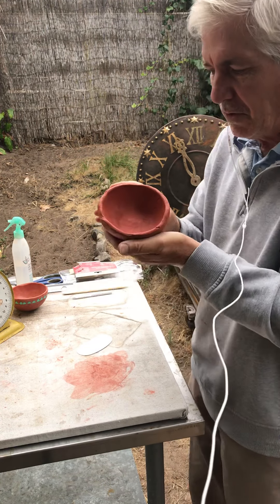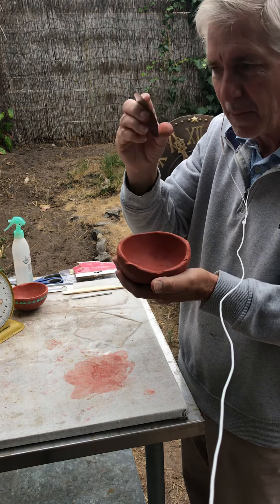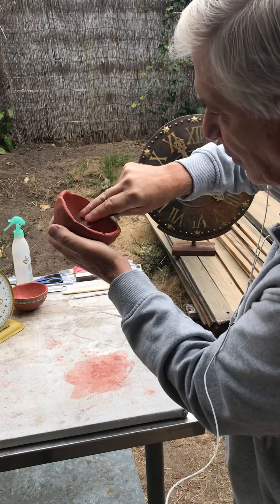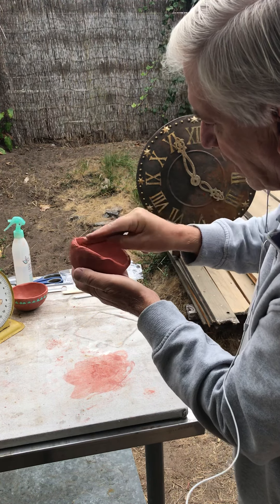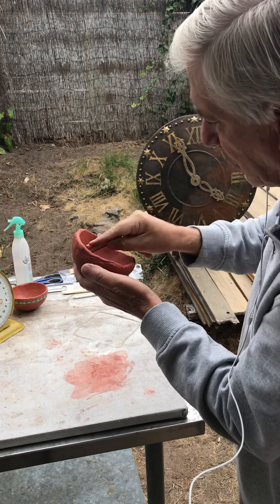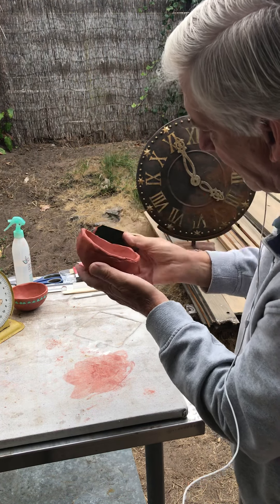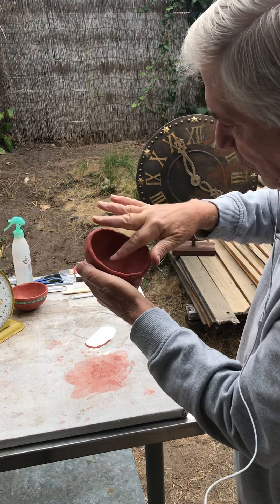Taking your bowl and the rib, you can kind of flex the rib. Take it inside the bowl and start to smooth out — it will give you a nice round, smooth surface. Don't worry about the nicks; we can work those out by hand. Taking your rib tool, just flex it a little bit and smooth out that inside. Some of the nicks you can just take your fingers and smooth out.